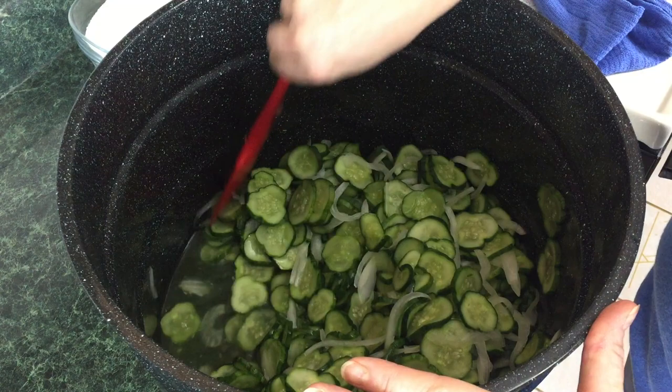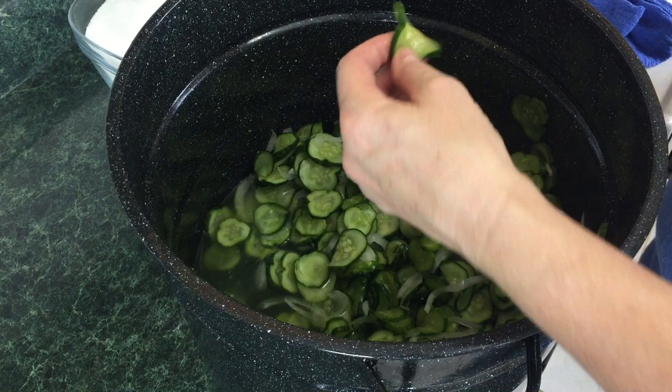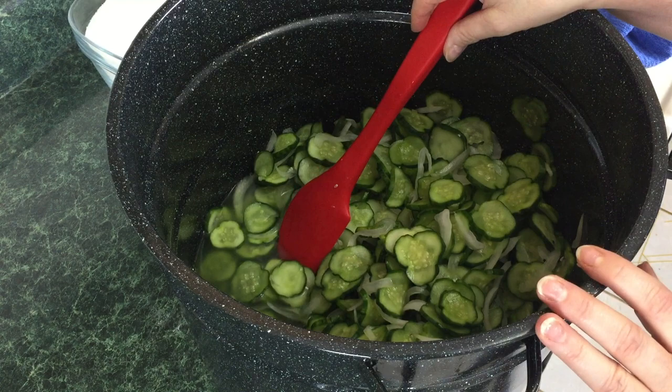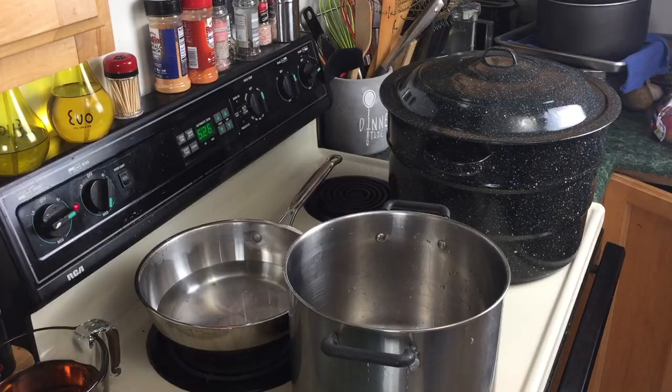These have actually gone past the three-hour mark — more like four or five hours; I got busy doing other stuff. I did want to show you how much liquid came off these cucumbers — look at that, an enormous amount. It did change the texture too — it made them curly. We're going to go over to the kitchen sink, drain these, and I always rinse mine. There's a lot of salt on these cucumbers and I want that salt off. Then we're going to make the brine.